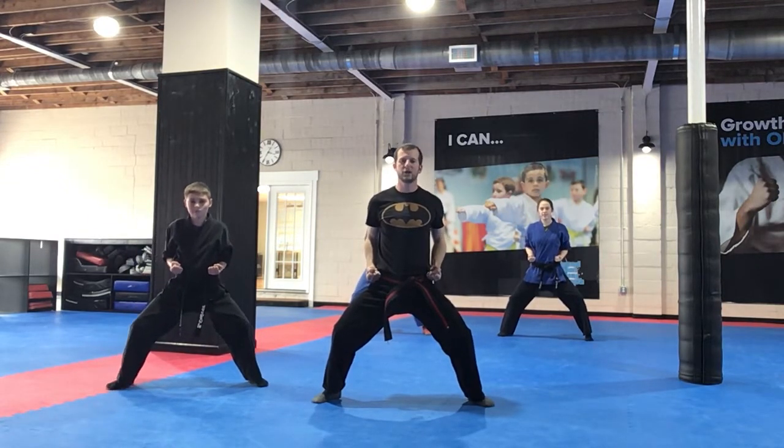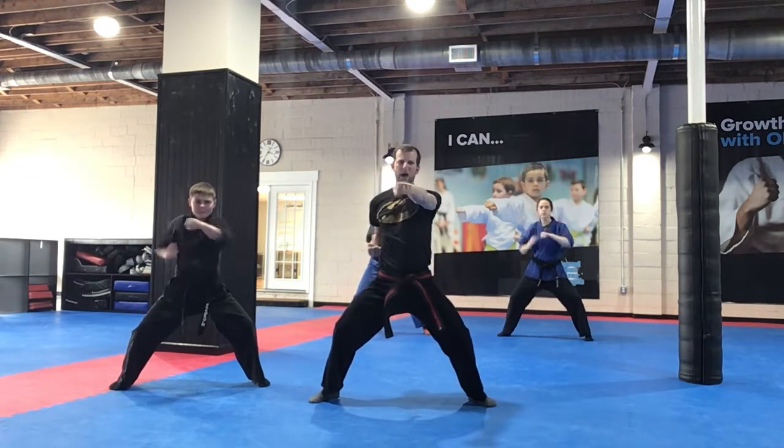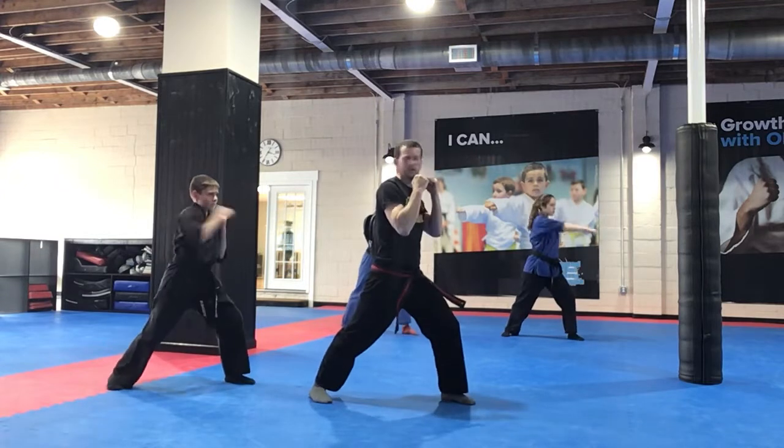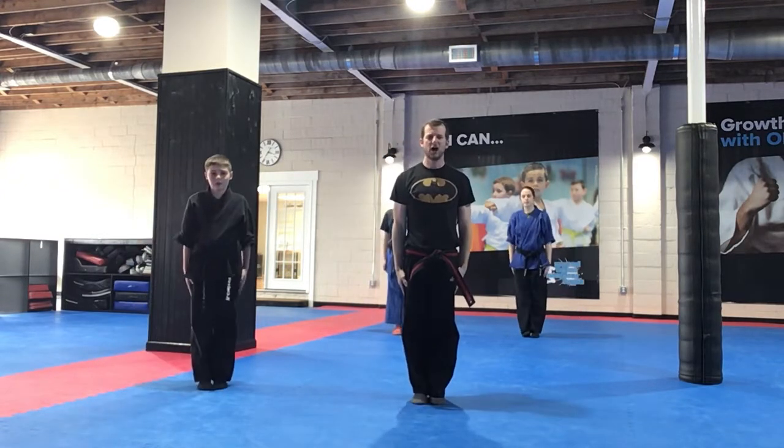Let's put it all together now. High block, punch, mean face, high block, punch, and punch, punch, and punch, punch. Good. Attention. Yes sir. Awesome job.